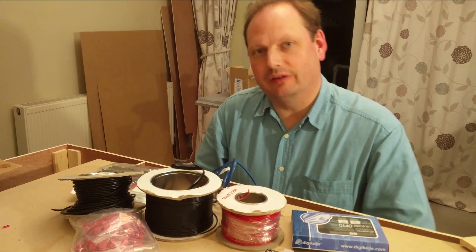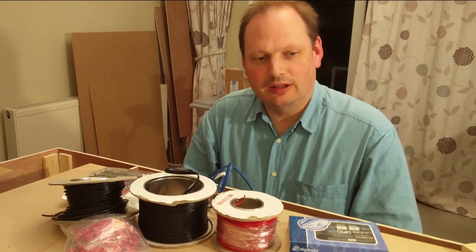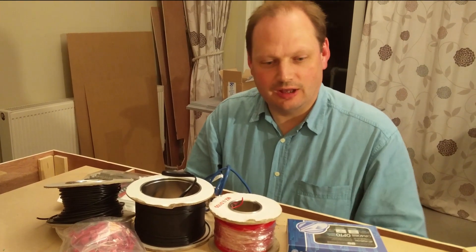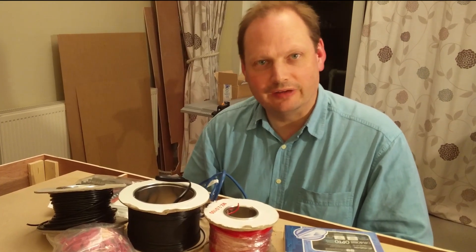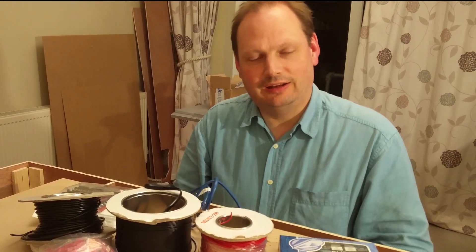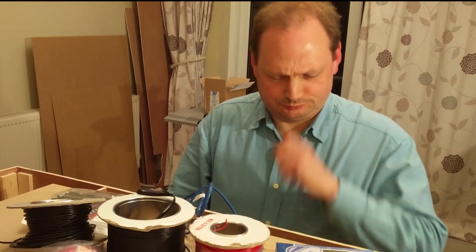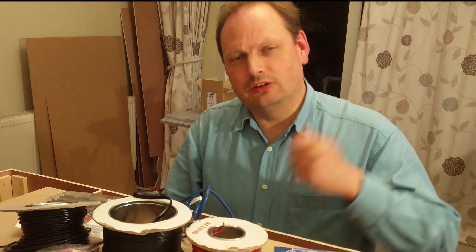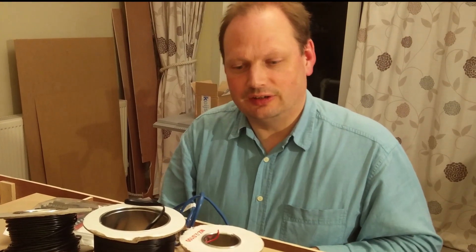I need to sort out all the wiring on my layout. I've got lots of different types of wires, lots of different types of connectors, and various gizmos and bits and bobs that I'm going to wire in. I thought I'd just explain all the different things I'm going to be using and how they're going to fit together. In the next few videos I'll go into more detail about the particular things I need to do.